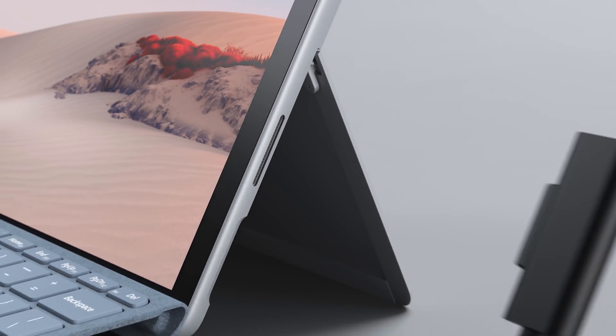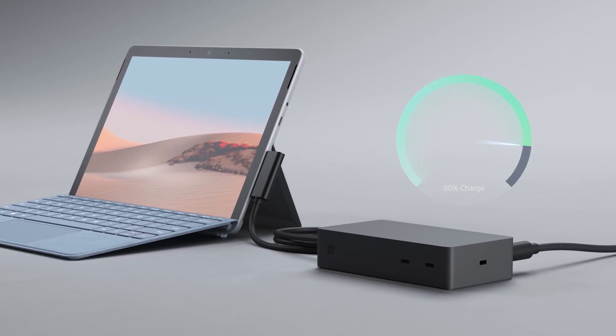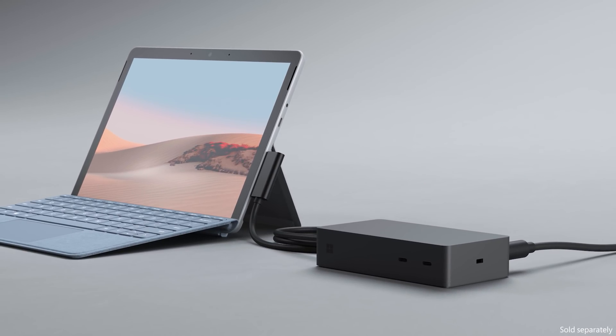Surface Go 2 also offers the Surface Connect port for charging and supports fast charging to 80% in just over an hour when connecting to the Surface dock, which also gives more ports and Ethernet options.